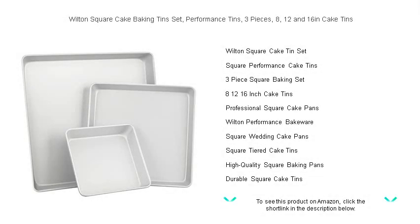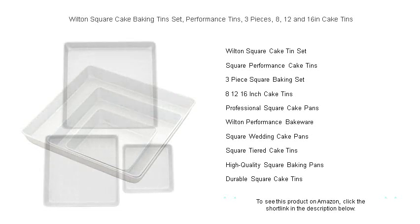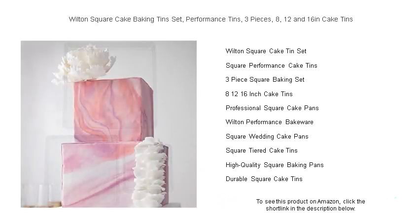Unleash your baking artistry with the Wilton Square Cake Baking Tins Set. This premium trio of performance tins enables you to create impressive layered cakes with perfect edges every time. With sizes of 8, 12, and 16 inches, these durable tins are ideal for every occasion, whether it's an intimate family gathering or a grand wedding reception.